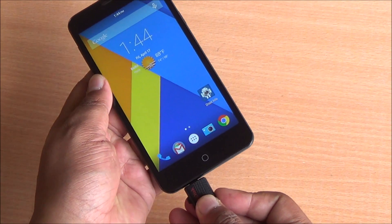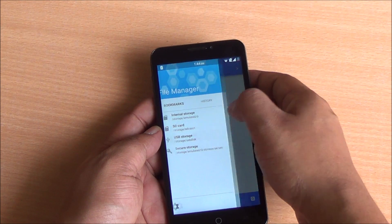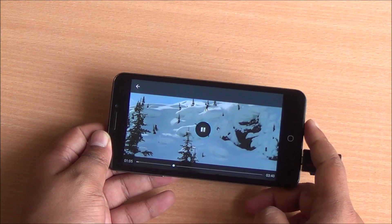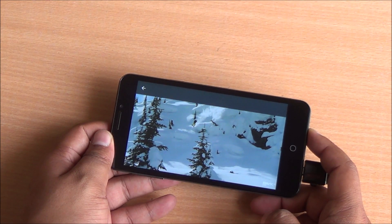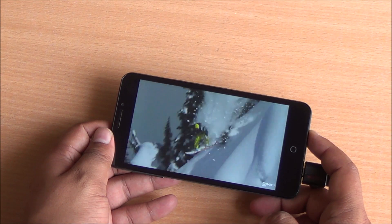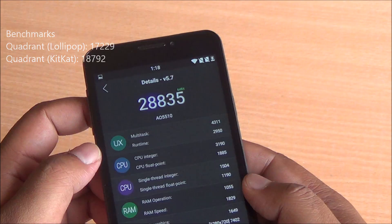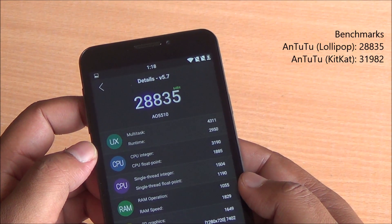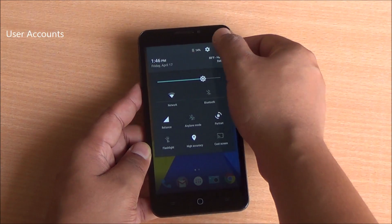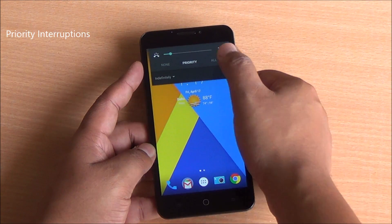I have put in USB OTG storage and it has been detected, so USB OTG is still supported on the device. I'll play a 1080p video — video playback is slightly stuttery. I ran some benchmarks: we got 17229 on Quadrant and 28835 on Antutu, which are quite a bit lower than with Android KitKat. With Android Lollipop you also have user profiles and priority interruptions mode available.